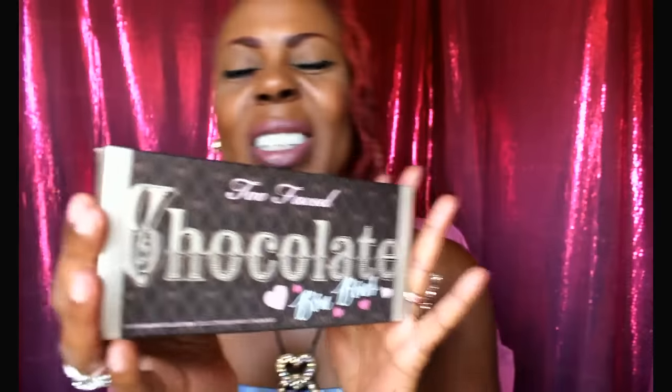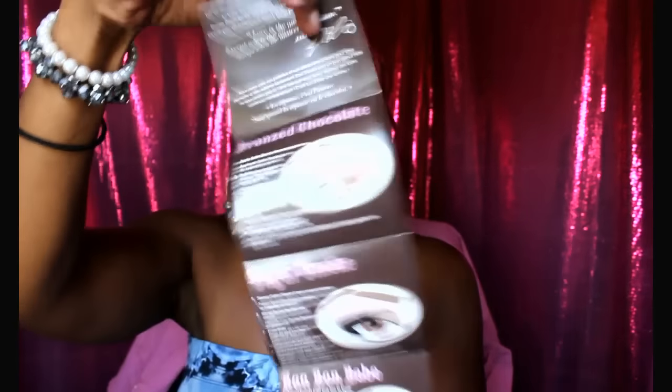One of the things that I purchased from AliExpress was this Too Faced Bonbons chocolate palette dupe. I've seen these on YouTube — I also have the Urban Decay Too Faced chocolate palette, not the Bonbons. And this is how it looks — great packaging for a dupe, honestly very good packaging. It even comes with its own little pamphlet showing you how to work the palette.